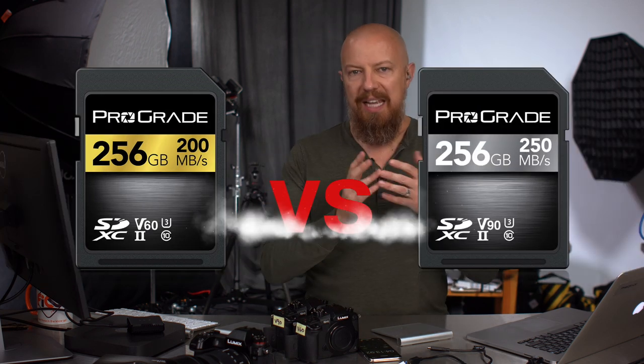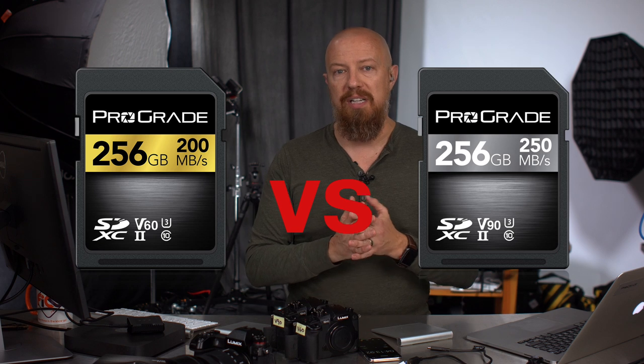The whole purpose of today's test was to compare V60 to V90. V90 is faster — 90 megabytes per second versus 60 megabytes per second. I went into all the reasons why you might want one over the other in the full video, which you can still watch. I'll give you the quick rundown here.